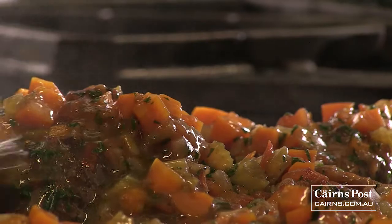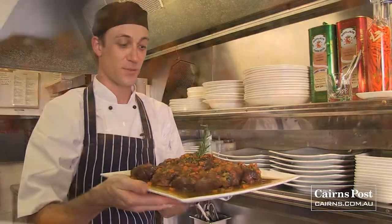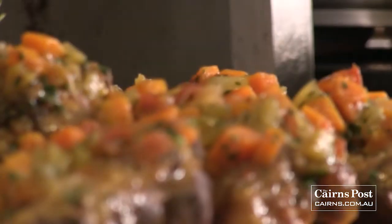I'm just going to finish it off with a little bit of extra virgin olive oil and a little sprig of rosemary. There you go — restaurant quality osso buco, something you can have a go at at home. Buon appetito.